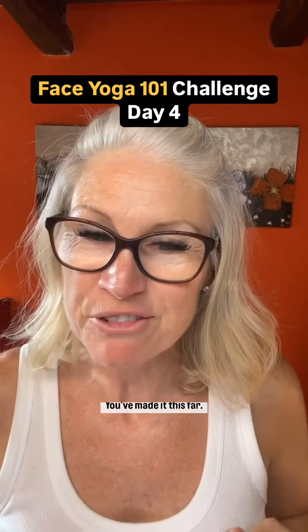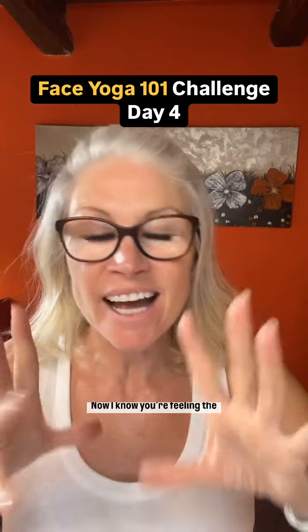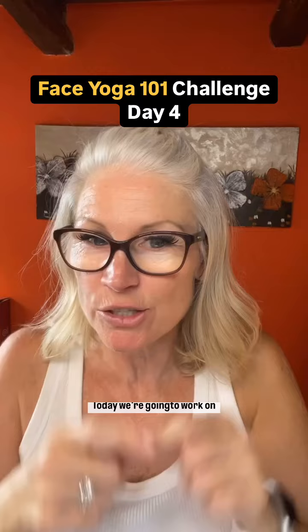Hey, welcome back to day four. You've made it this far, only one more day to go. Now I know you're feeling the different facial muscles working as you're doing the exercises. Well done you.